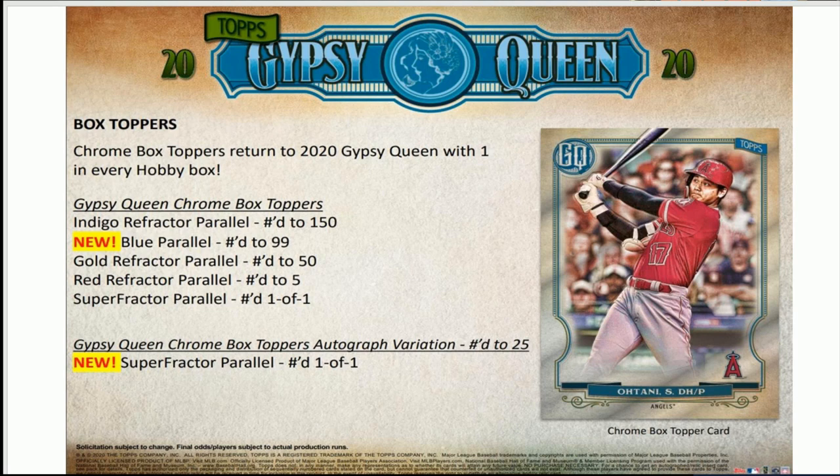I know it's not high-end like Bowman — really anything with the word Bowman in it — and I know it's not Topps Chrome, which some people dig as the cheaper Bowman Chrome. We won't even touch Panini Baseball because a lot of people don't like it. But I dig Gypsy Queen. It's probably a little over halfway up in my stack of what I like. I like Tribute too — I know it's a little expensive, but you can pull some dingers out of there.